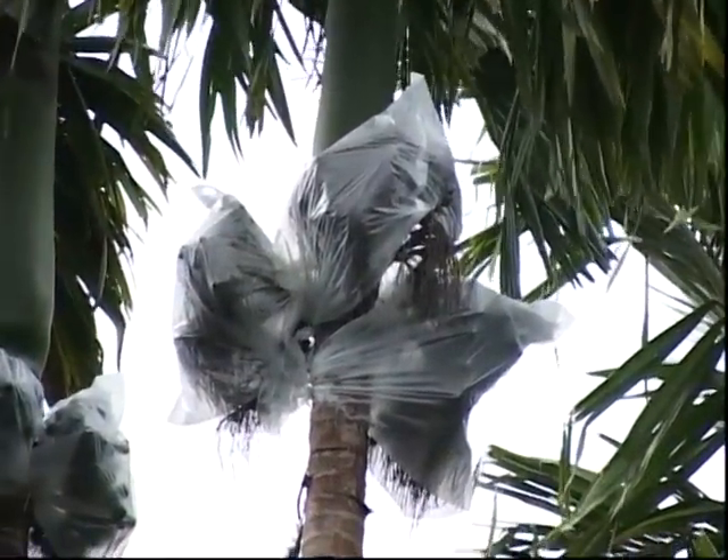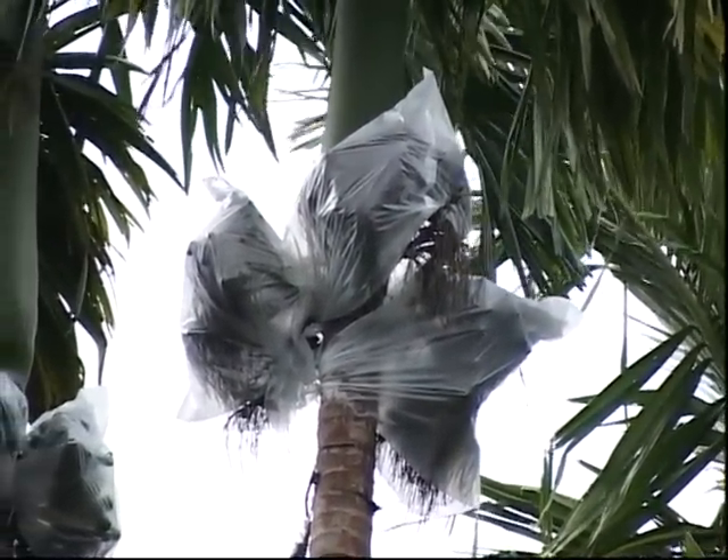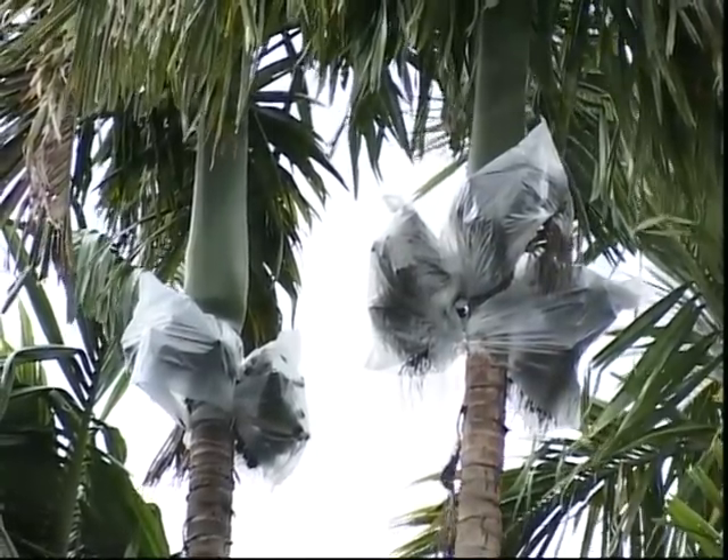In this areca garden, bunches are covered with poly cover to avoid koleroga of areca nut. This is a popular and effective method in heavy rainfall areas.